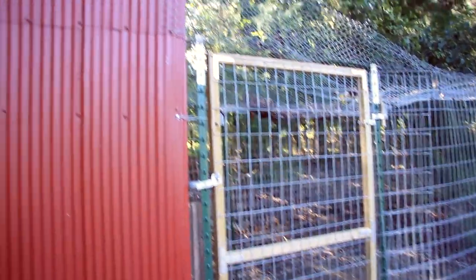One other thing we've done to the coop since finishing the time-lapse was put wire mesh pieces below the roof, which helps keep predators out.